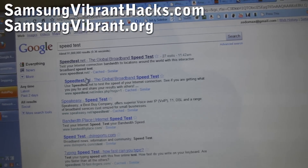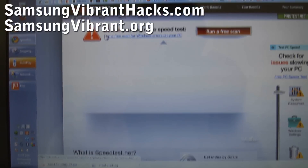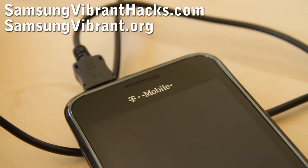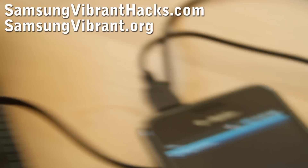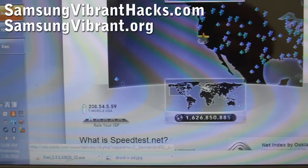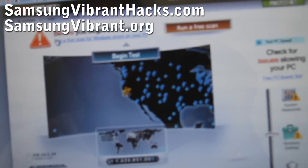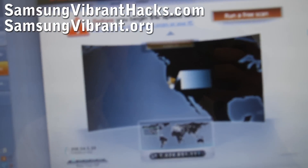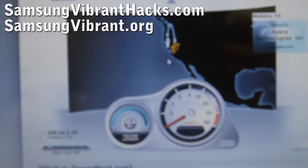We can do a speed test to prove I'm on T-Mobile. You'll get basically no signal indicator on the phone — just a bar — but you're still getting 3G, so it doesn't matter. As you can see, I'm connected to T-Mobile. I should get almost one megabit per second download.